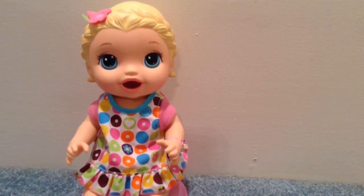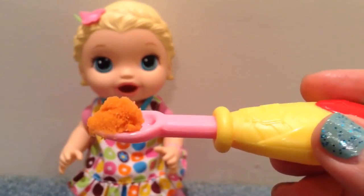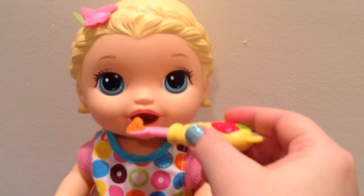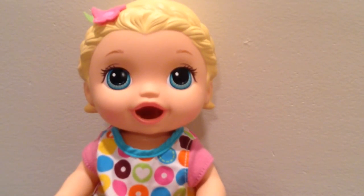Are you ready for some food? I have her little bowl. Look at her food. Are you hungry? Here you go. She ate that one all gone.